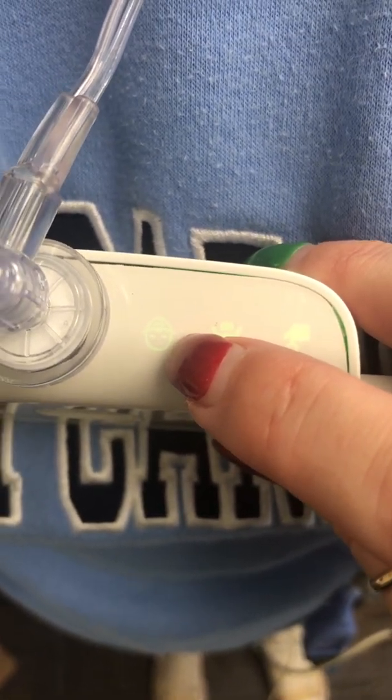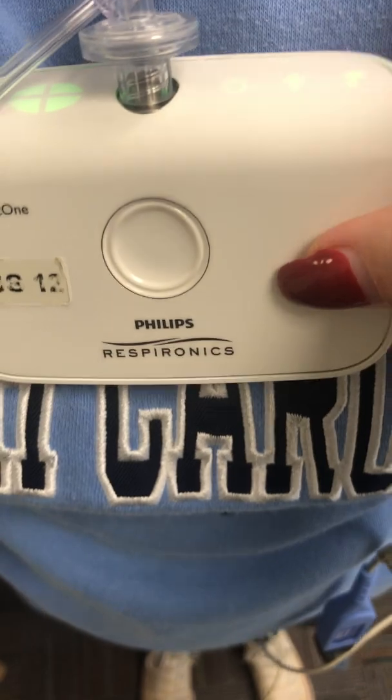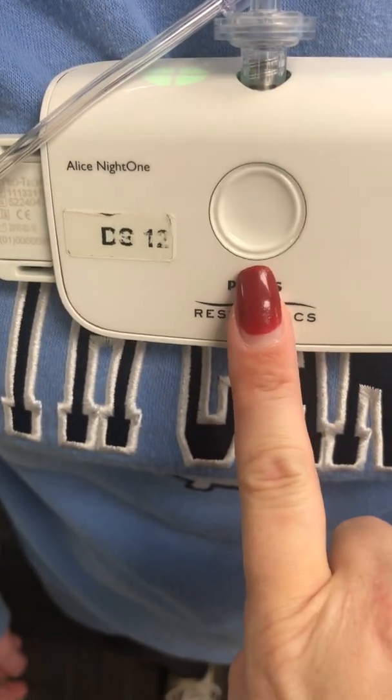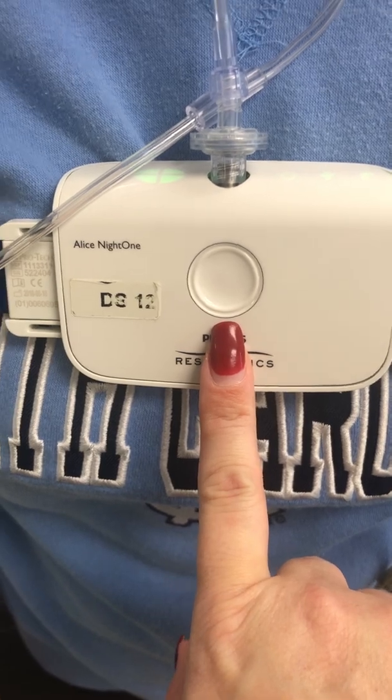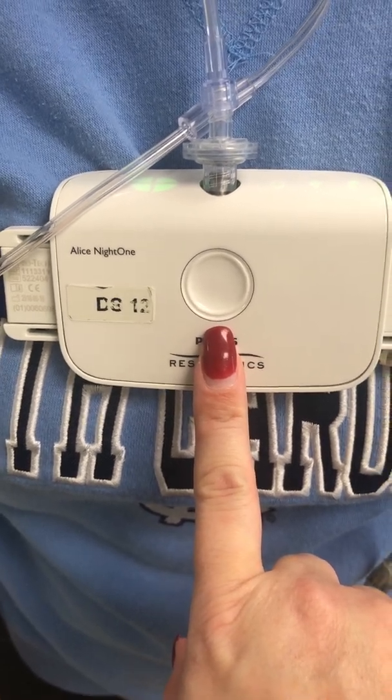Just secure that item and continue with the test. Please do not hit the center button — despite what the instructions say, we have found that this causes errors with the device.